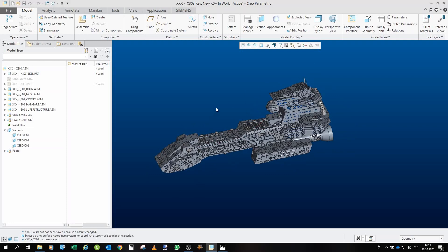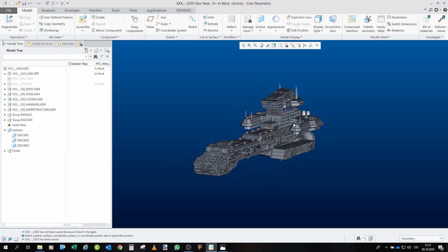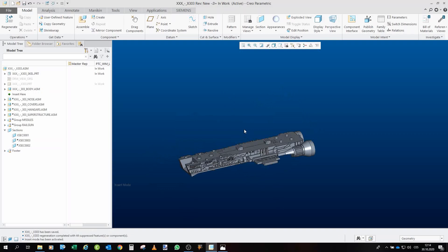If you remember, the 304 had a maximum length of around 60 centimeters; this ship has a maximum length of 450mm. What I would like to do now is go through all the sub-assemblies and show you how I designed each one and how I imagine they will all fit together.